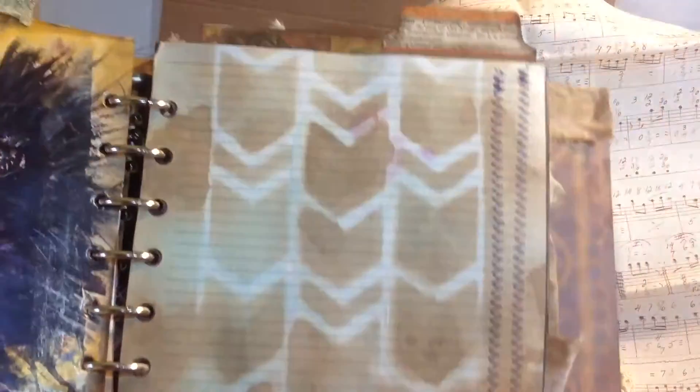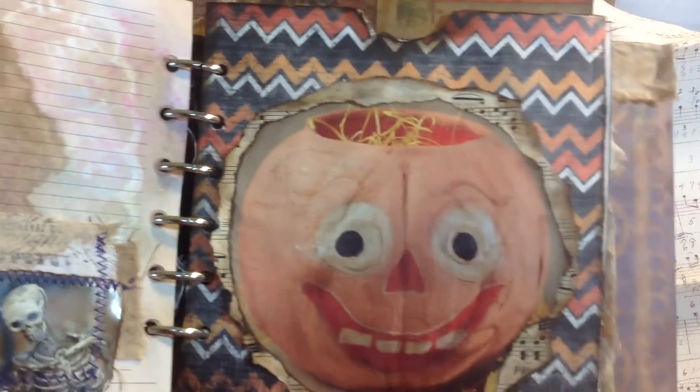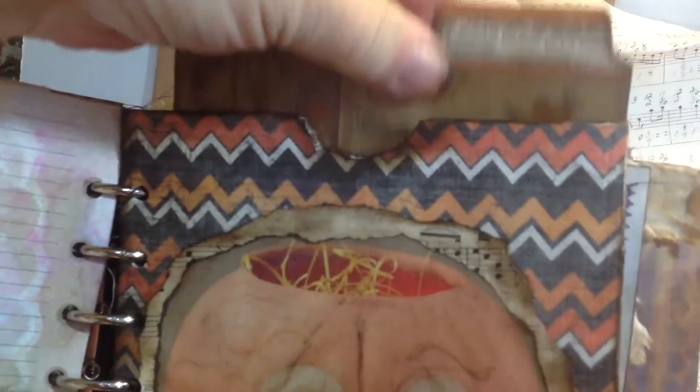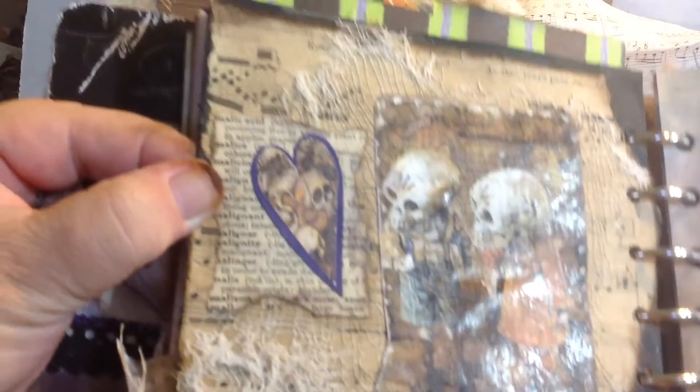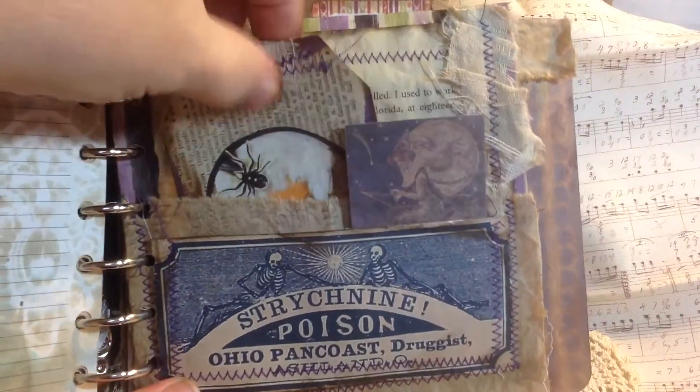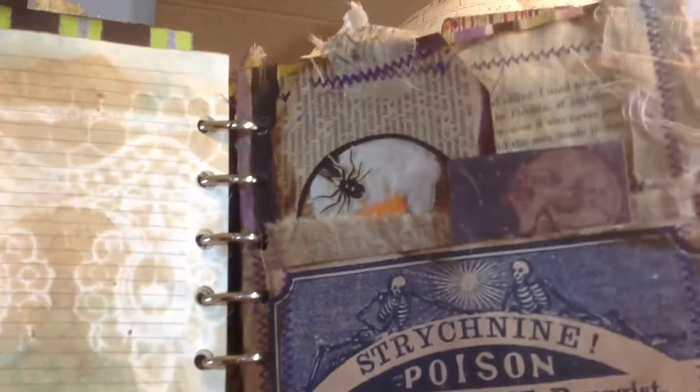Then we've got the back side of that page and another journaling page. Down here we've got a little crazy skeleton guy. Here's another pocket with a cute pumpkin guy. I just took a big card of Tim Holtz's Halloween stuff and turned it into like a big journaling card or whatever, and it sticks back in this pocket. Then we've got the back page of this, and another journaling page. Back side of the journaling page. Here's another page where I used fabric and made some of my own tags and stuck them back in here. That's just an old book page — lots of layers of stuff as usual.